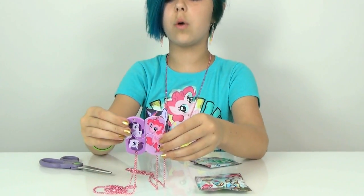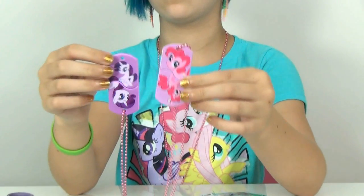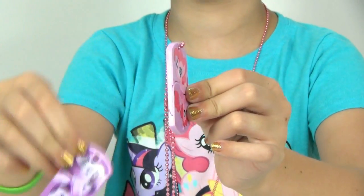They are both similar colors. Well actually she is a little lighter - Rarity is like a darker purple and Pinkie Pie is a lighter purple.